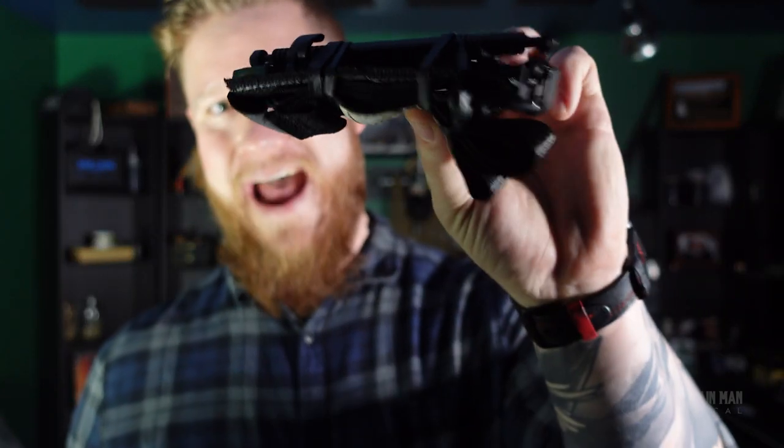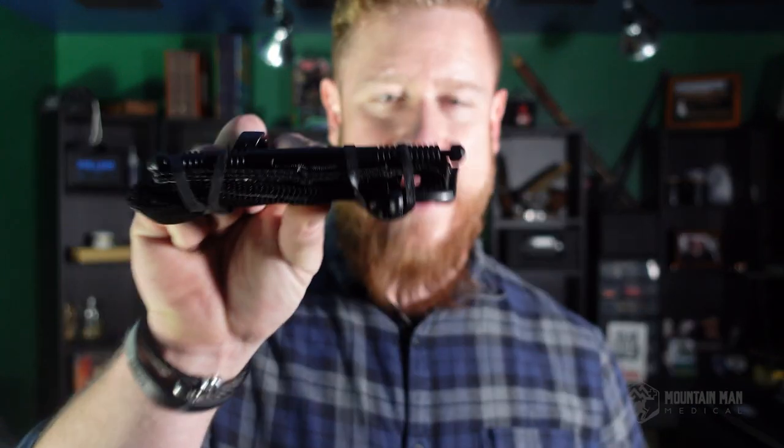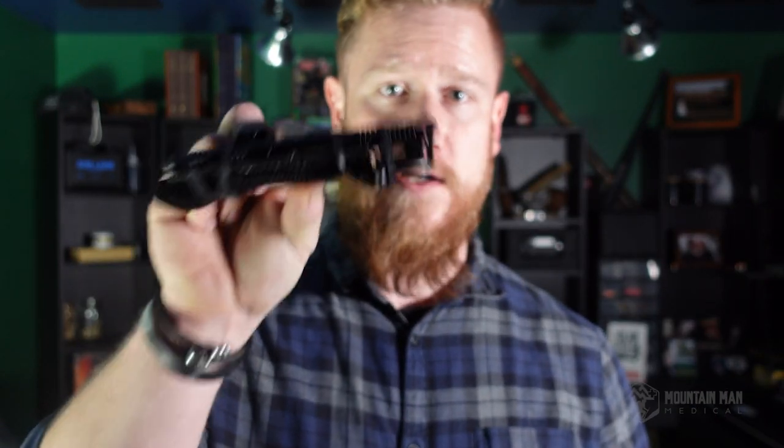Welcome back to the Mt. Matt Medical YouTube channel. Thanks for hanging out. Today we're going to talk about how to flat fold the new generation Soft T Wide — how to go from this travesty of a tourniquet, just a mess, to a nice clean little package like this. This is the flat fold of the new generation Soft T Wide.